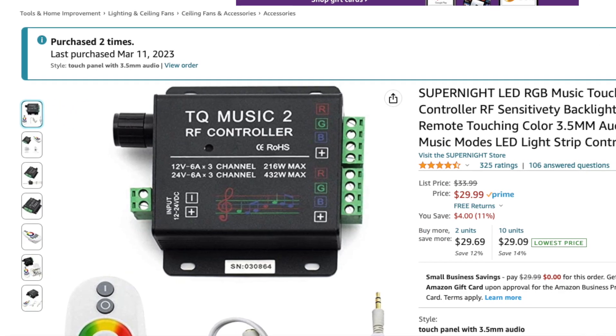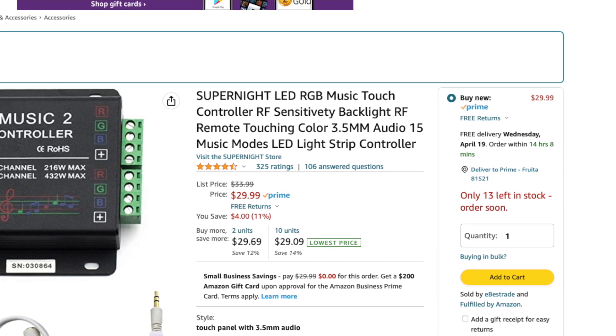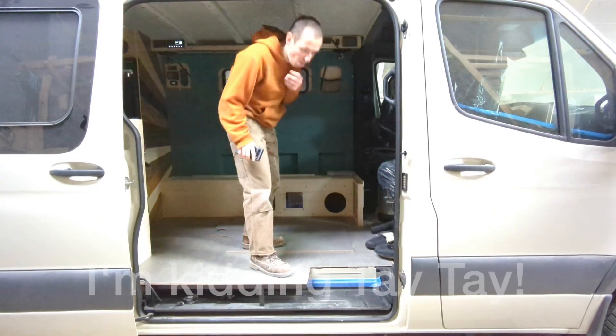Once I went down the RGB colored LED rabbit hole, I remembered a few years ago I built a van for a friend who wanted lights that would sync with his music. At the time this product wasn't available, but now for less than 30 bucks you can buy this little music controller that will control your lights to sync with whatever noise is around, or you can put a line input into it and it will sync with what your stereo is doing. It works about as well as you'd expect a product under 30 dollars to work. For pop music with a very definitive bass sound it works okay, but for a lot of the music I like it gets a little confused as to what it's trying to react to. Not perfect, but for less than 30 dollars it's a fun little gimmick.